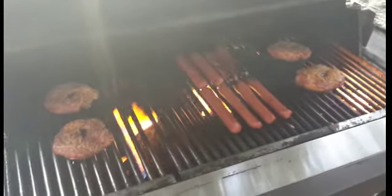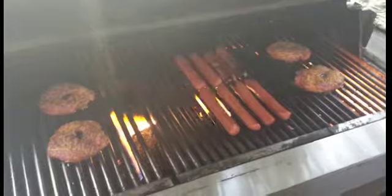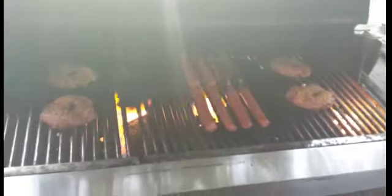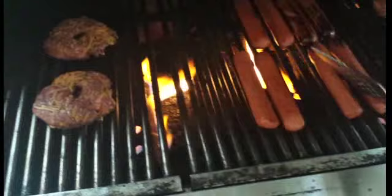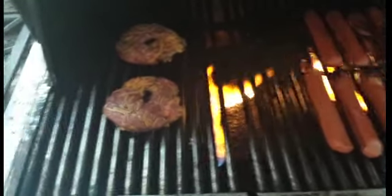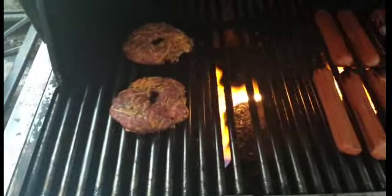The meat is on the grill — smells amazing. Like I said, there's nothing I can't cook, there's nothing I can't do. Uncle Lou is here for you. These are gonna be so good.